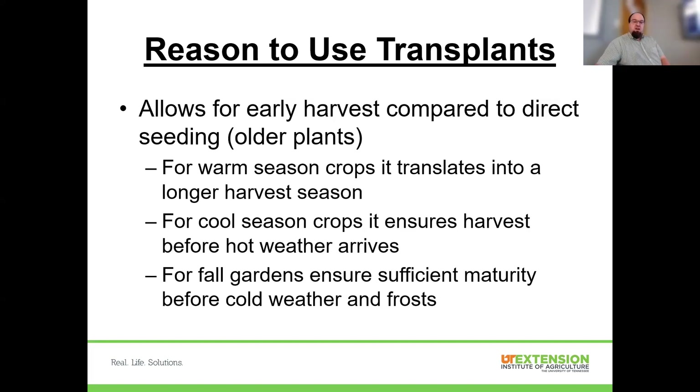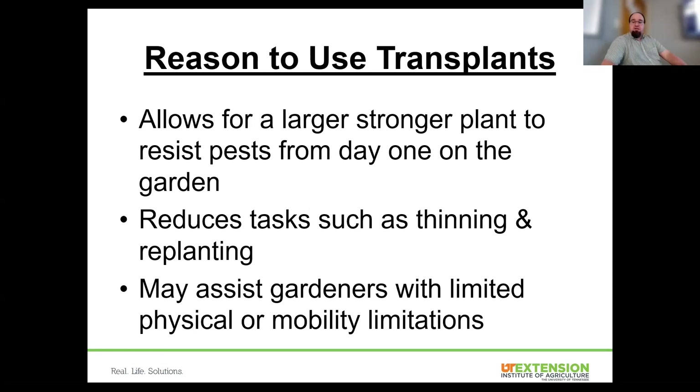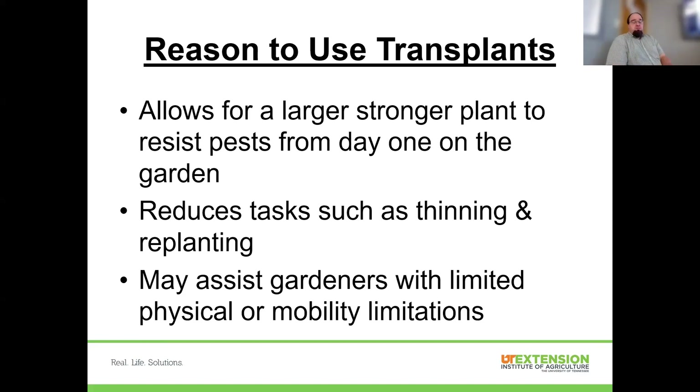A lot of it is earlier harvest and more likelihood of success. We also like transplants because we're putting a larger, stronger plant into the garden. Plants have resistance mechanisms for both insect and disease pests, and a larger, healthier, older plant is better able to resist those pests. While we don't always escape every pest problem, it gives us an option. Transplants also reduce some gardening tasks — we don't have to worry about thinning or replanting because seeds were buried too deeply.